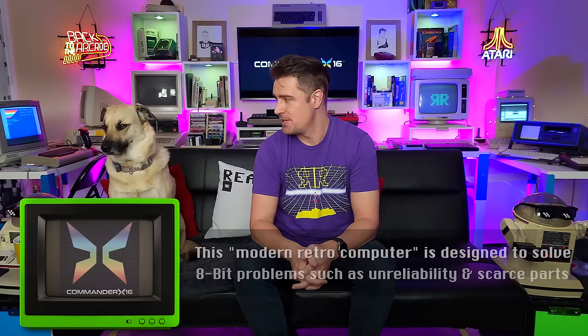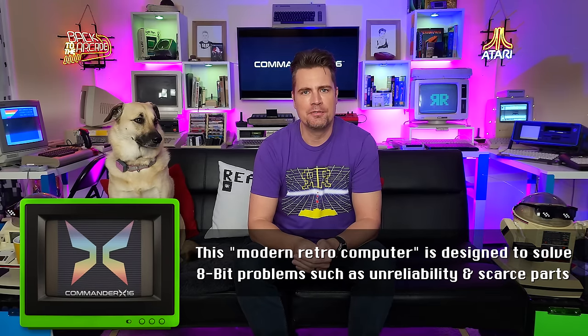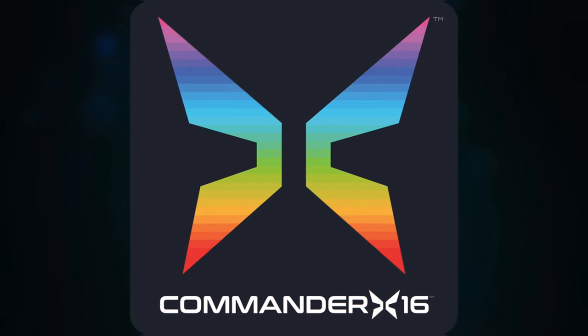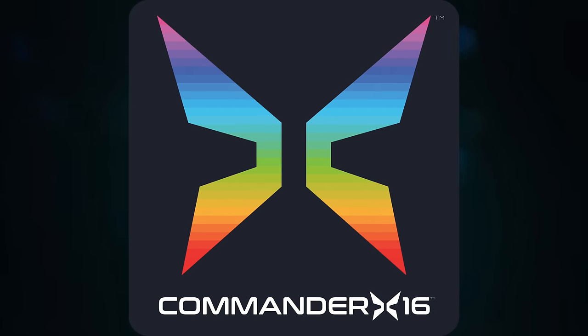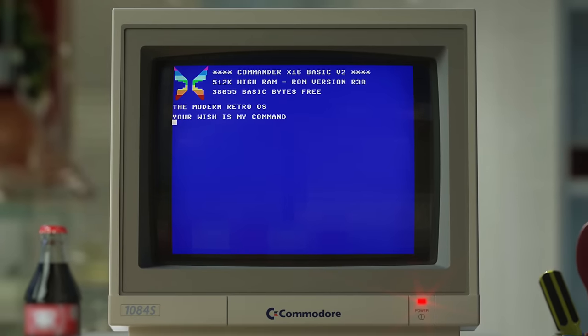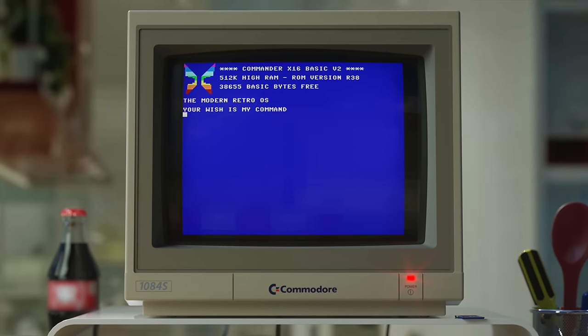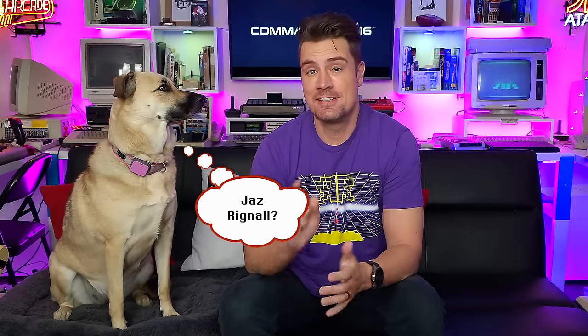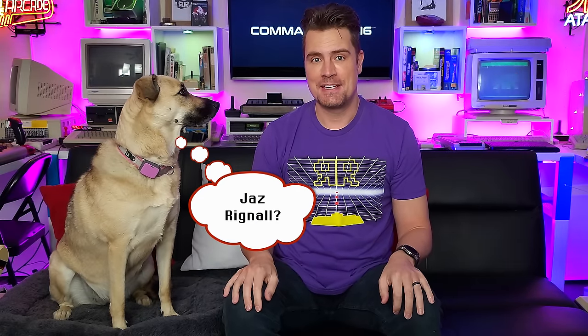As some of you may know, I am lucky enough to be involved in that project — something she's completely bored of hearing about. I'm the visual design coordinator for the Commander X16. Basically, I am in charge of everything to do with the exterior design, look, feel, as well as the way things look on the screen, right down to user guides, box, logo, keyboard, case, and all of that jazz. And indeed, that's what I'm here to give you an update on.